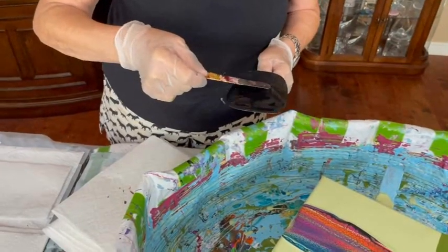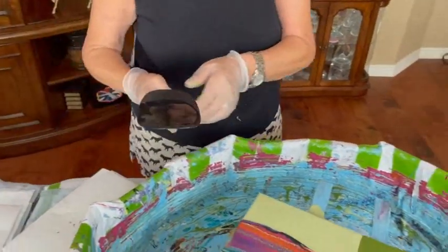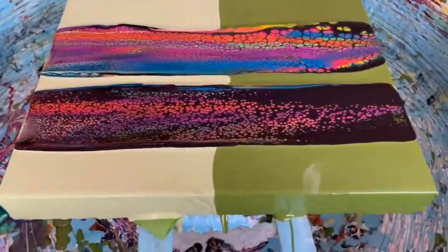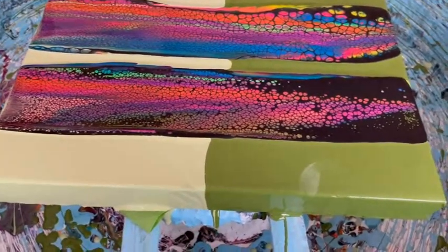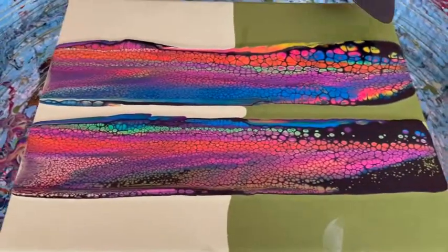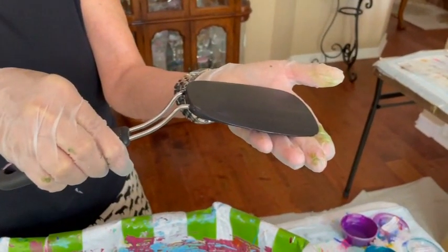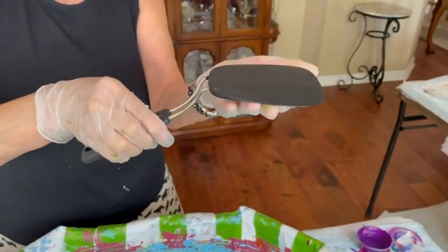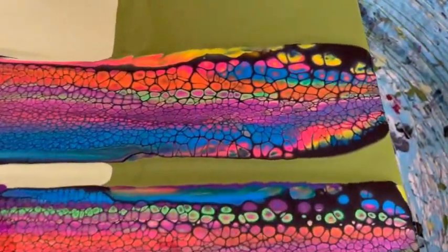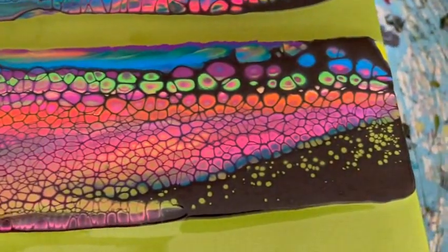When Kathy does the swipe, take notice of the angle she uses. That's one thing I did wrong in my video — I did not have the spatula at the correct angle to spread. As you can see, it's almost flat to the canvas, but lightly pulled over the paints. I had mine a little too upright, and therefore I didn't create nice cells because I was not spreading enough cell activator. You want it more down like this — otherwise all the cell activator is going to be wasted. That's a lesson I learned, and hopefully by telling you, you won't make that same mistake. Look at how well the cell activator is working on the paints, pigments, and golden fluid that Kathy spread down.